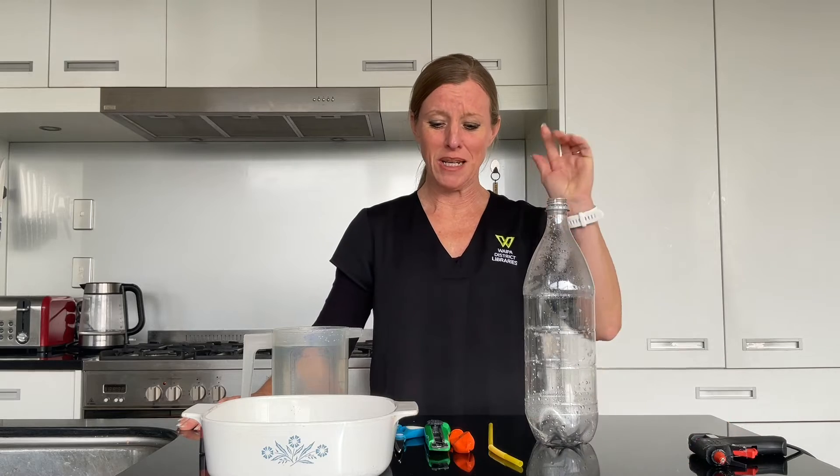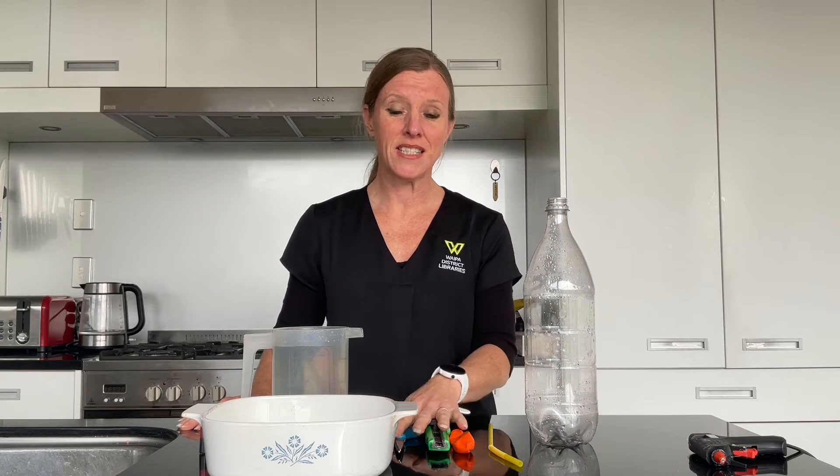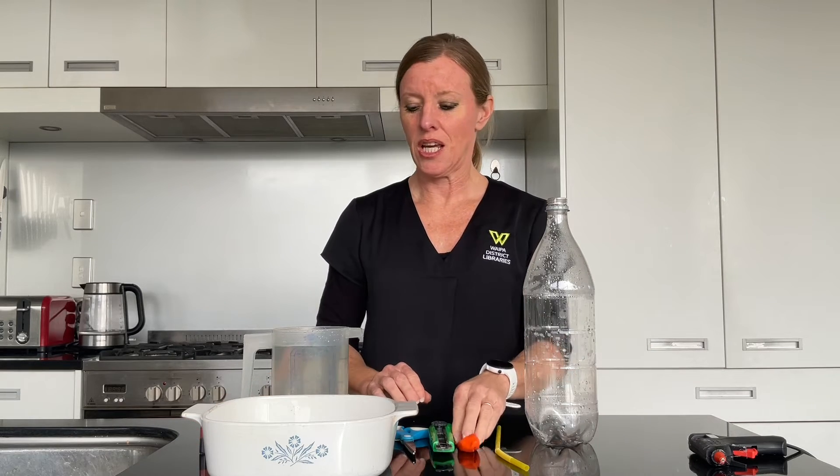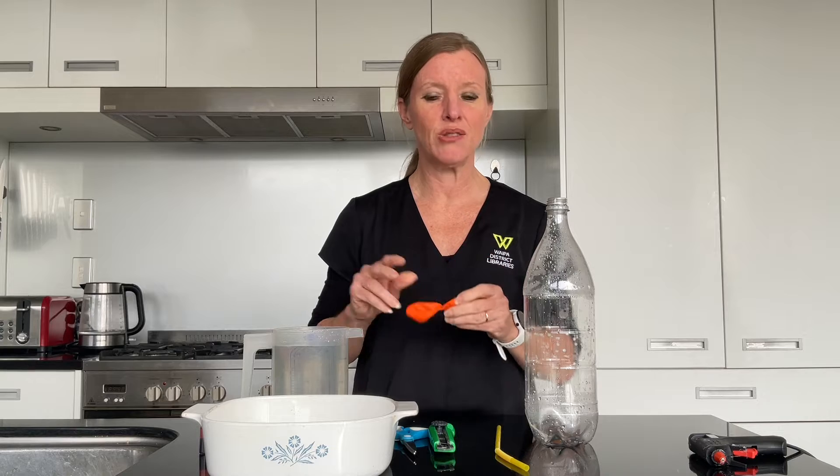We're going to need a plastic bottle, something to cut with, a bendy straw is really important, some hot glue, and a balloon. You'll need some water and I'm popping some food colour into mine just to show what's going to happen.